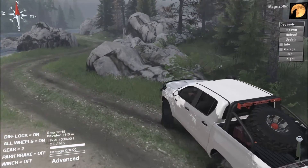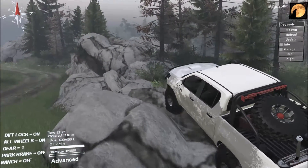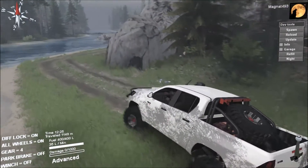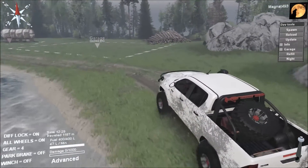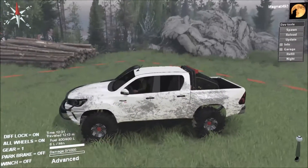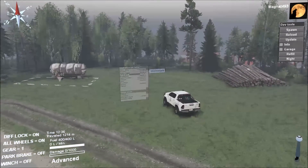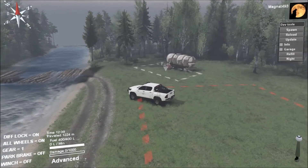Even though this thing isn't a rock crawler, let's see how it does. Up we go — pretty easy, nice work! We don't go back in the river, we go this way. Oh look, another garage — nice! Let's slam the brakes on and get those points unloaded. Let's reinstall the tools and fuel before we head off, because you never know, there could be another garage further down the track.